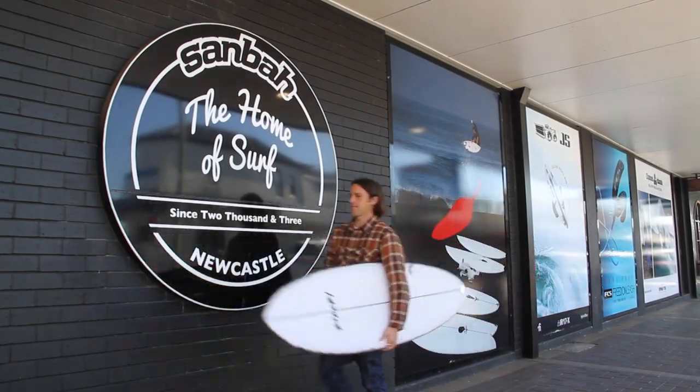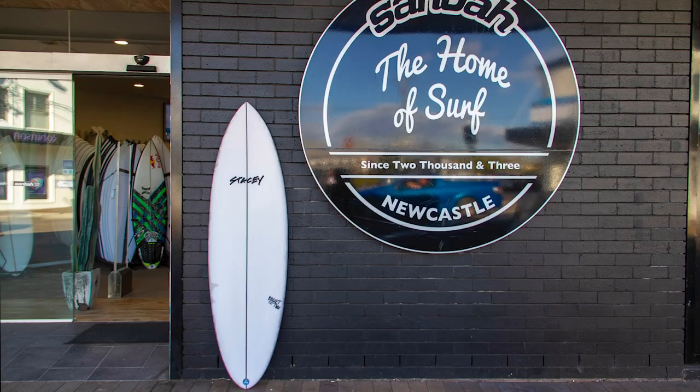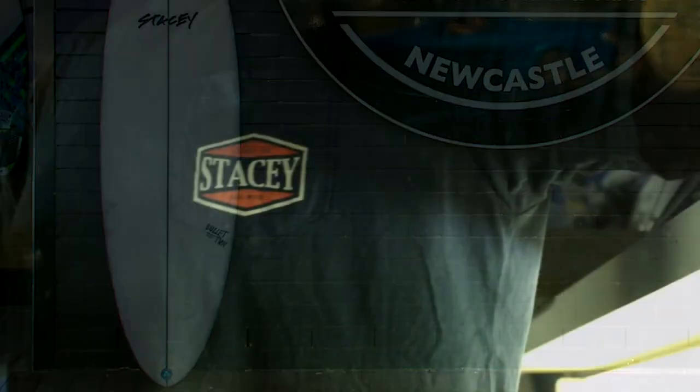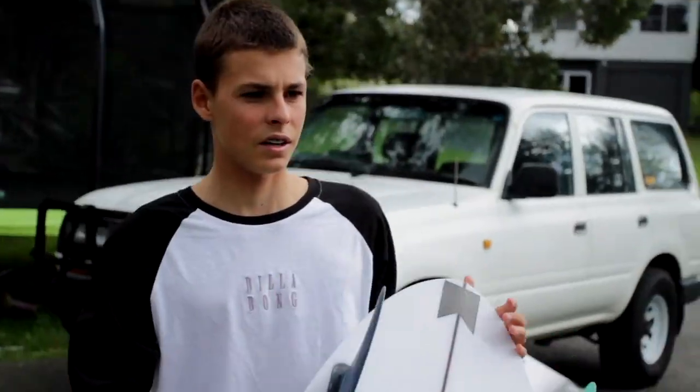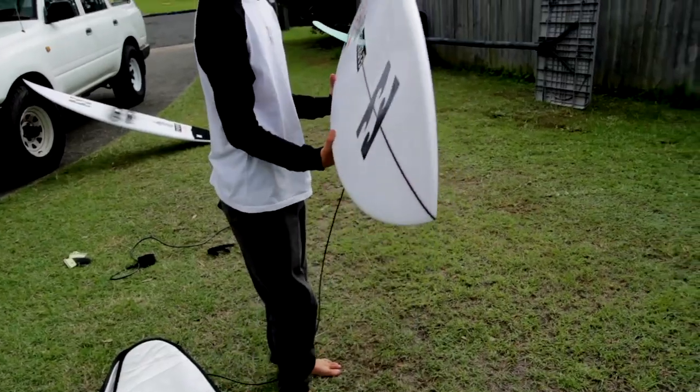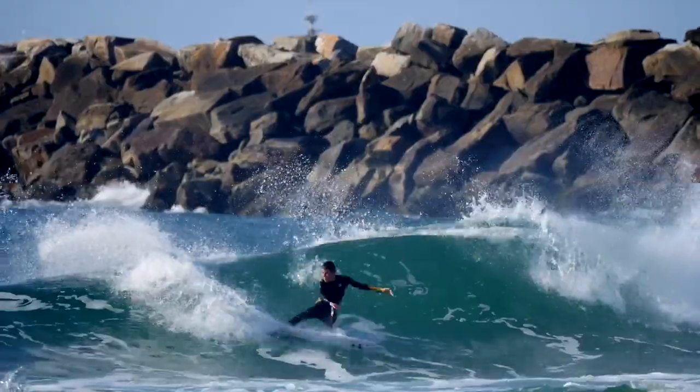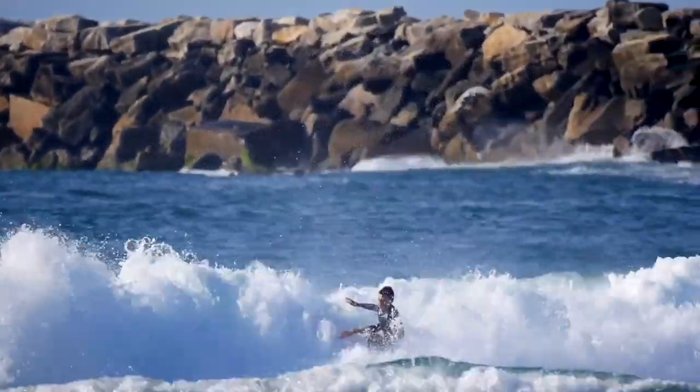The Stacey MFG Bullet Twin is a performance twin fin designed with one thing in mind: speed. Designed by Lee Stacey in collaboration with Dakota Walters, the Bullet is a direct result of Dakota's need for a twin fin that not only felt fast and loose, but also had the ability to hold a rail and drive through turns.